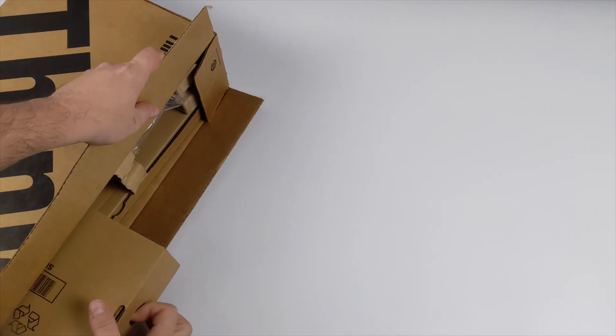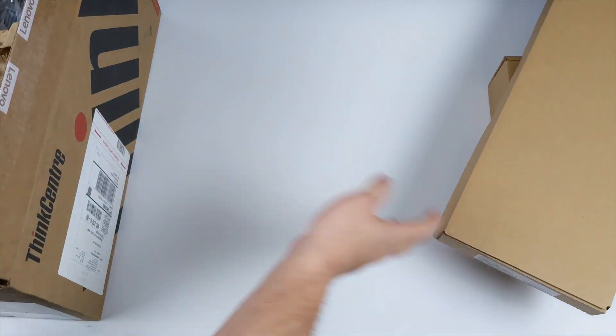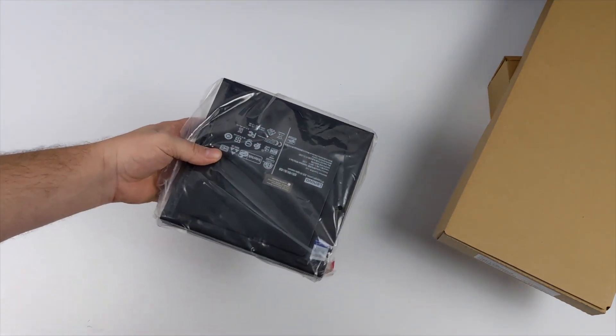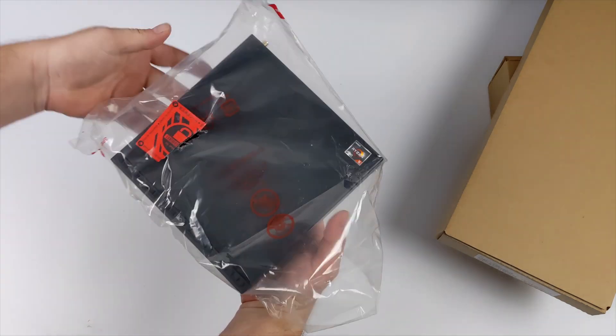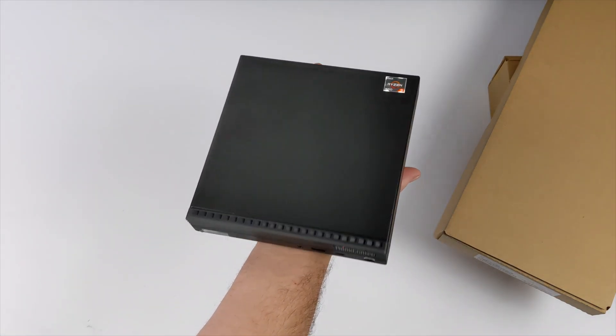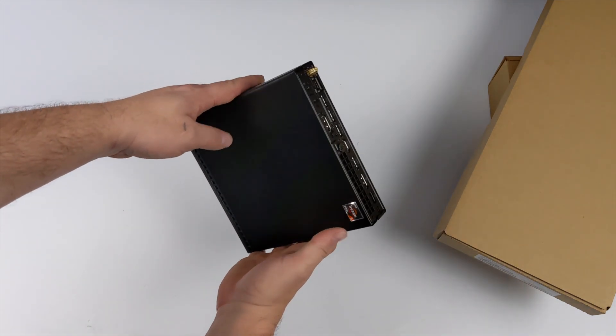This was recently on sale over at Lenovo's website and eBay, so I figured I'd go ahead and pick one up to take a look at it. Plus, I actually was looking for a smaller PC to replace my main work PC, which just happens to be an older ThinkCenter M92P. It's the same exact size, but that one was actually powered by a 4th Gen i5. But this new version, the M75Q, is powered by the Ryzen 5 Pro 4650G.